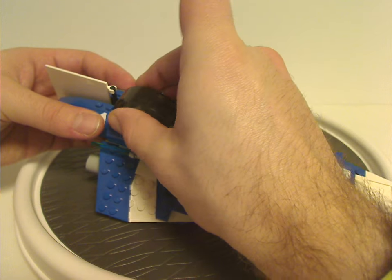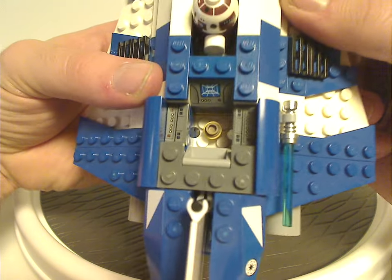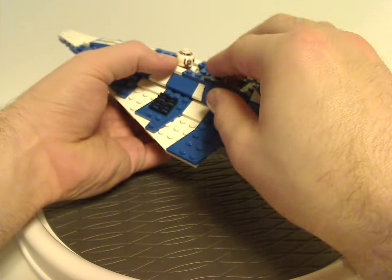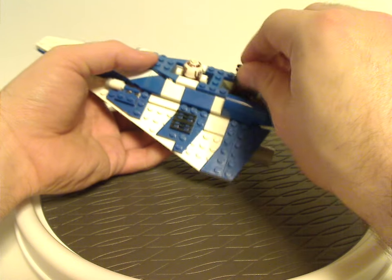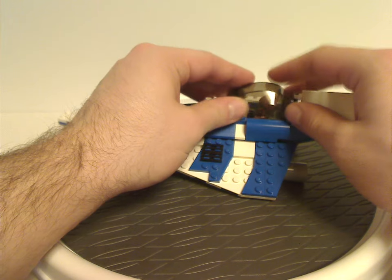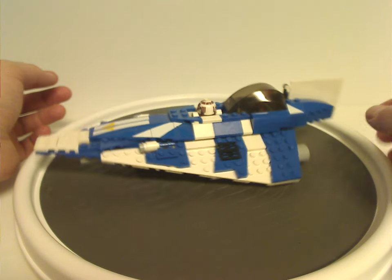Opening this ExoForce cockpit piece reveals a little cockpit area with a few stickered slope and tile pieces. There's enough space to fit your Plo Koon minifig in. If you remember that ball joint piece from earlier — you tap on it and it flicks the pilot right out. This is similar to Anakin's version, except where that was for the astromech droid part, here it's swapped to eject the pilot, which is kind of interesting. And that is it with Plo Koon's Jedi Starfighter.